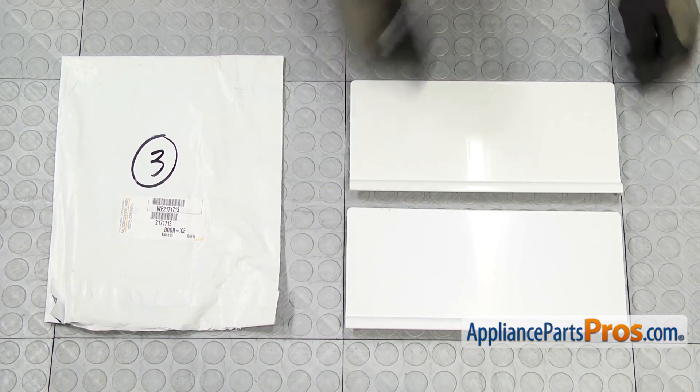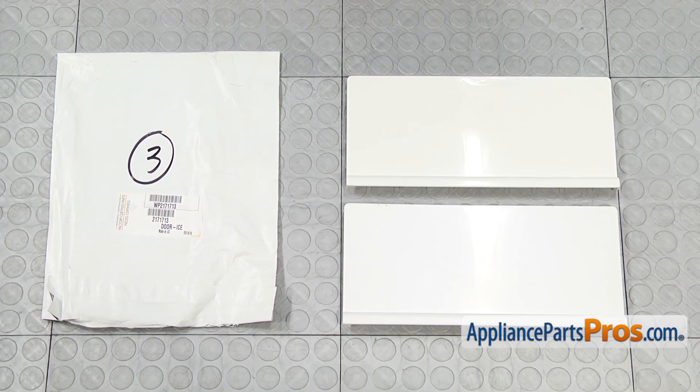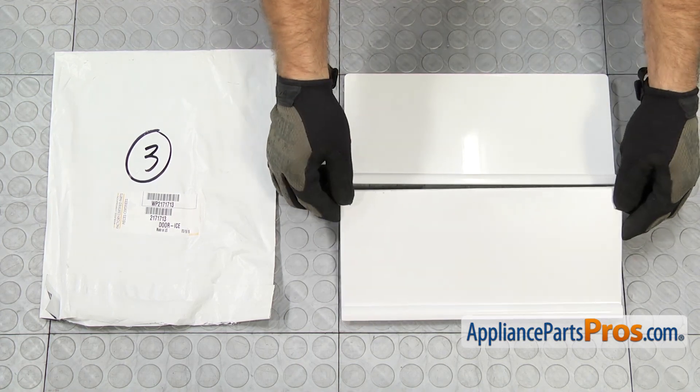Here's the old ice compartment door next to the new one. If you don't already have the new part, you can get it at AppliancePartsPros.com.